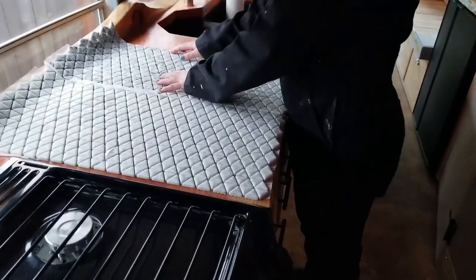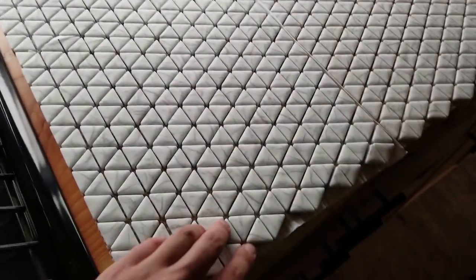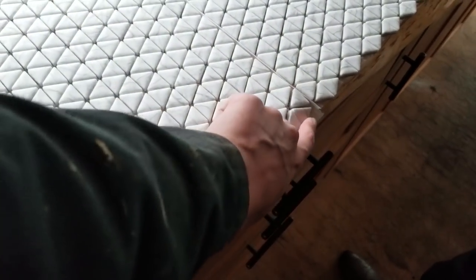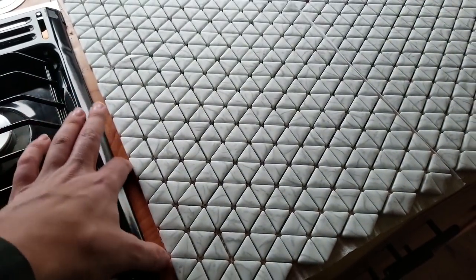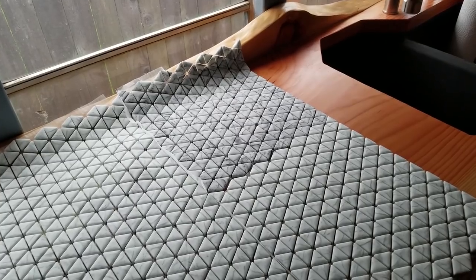Today is tile day. The shower is all prepped and waterproofed, ready to go. We just need to put on some thinset and figure out how we want to set the tile. We're looking at two different configurations — triangular tiles that either kind of ratchet together and link up on one edge, or are flush along a straight edge. We're figuring out the best way to do this.